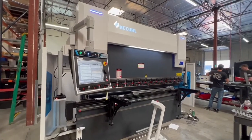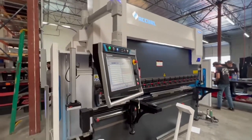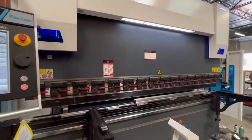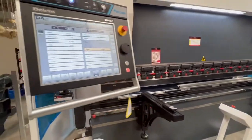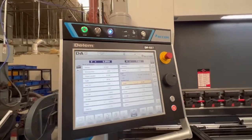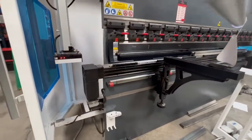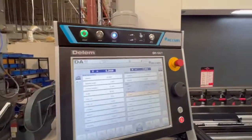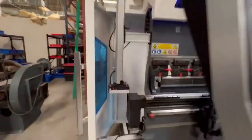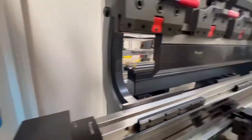Hey guys, Tanner with More Machine Tools. Just got done installing this 10-foot 150-ton Accuril press brake. This is a 6+1 machine — got X, R, Z1, Z2, and auto crowning down there on that black motor. Came in with a 66T controller from Delem, also a laser safe safety system on the front side.